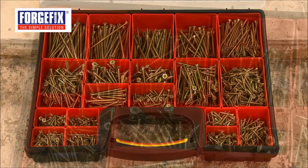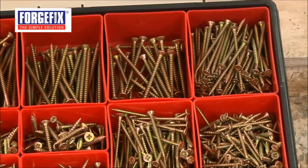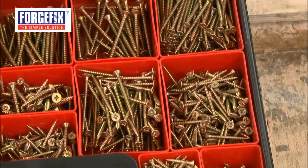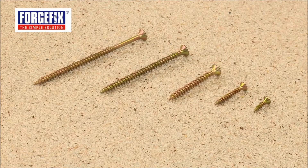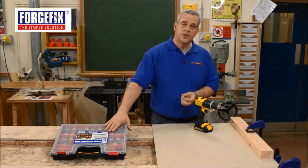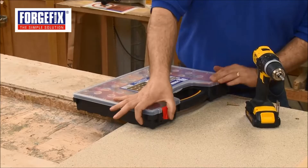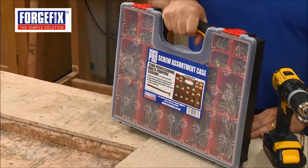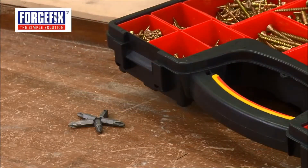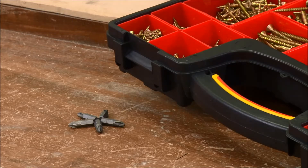These are very popular screws from ForgeFix — virtually every size is covered, from tiny right up to 100mm, all in a professional carry case, all ready to go. Keep your screws safe and secure, and you'll never be lost for one when you need one. Supplied with five number two posi bits, this is a fantastic kit from ForgeFix, and a great gift.